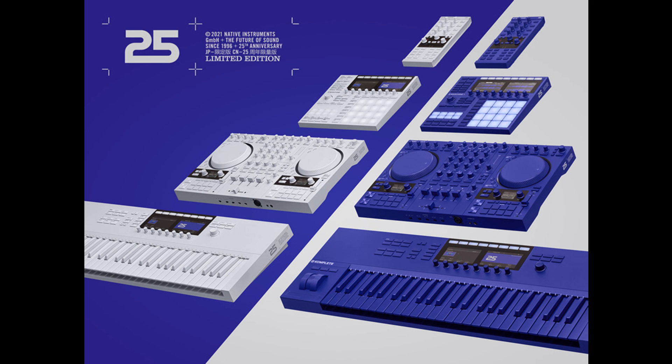The 25th Anniversary Collection reimagines iconic Komplete, Maschine, and Traktor hardware in a choice of either vapor-gray or ultraviolet colorways. The striking monochromatic designs extend to every detail of these instruments and controllers, each of which have been hand-numbered and accented with reflective graphics commemorating NI's anniversary. The full range encompasses Maschine Plus, Maschine MK3, Komplete Kontrol S49, S61, Traktor Kontrol S4, and Traktor Kontrol X1.